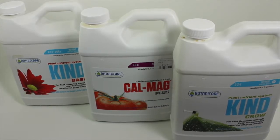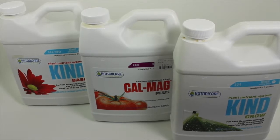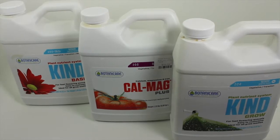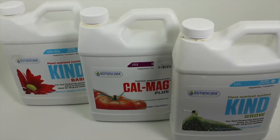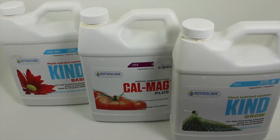The reason we have the CalMag in there is we use reverse osmosis water. If you use that — which we suggest — there's no calcium or magnesium in it; it's all filtered out. You'll find that you'll get a calcium and magnesium deficiency real quick using reverse osmosis water. We also use an LED light, which has been known to create a calcium and magnesium deficiency as well because it pulls so much out of the plant. So this product has been keeping our plants nice and healthy.